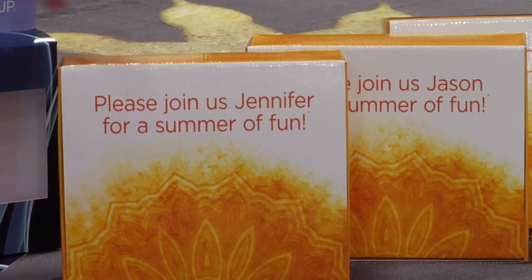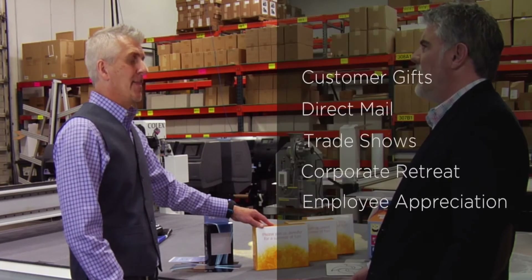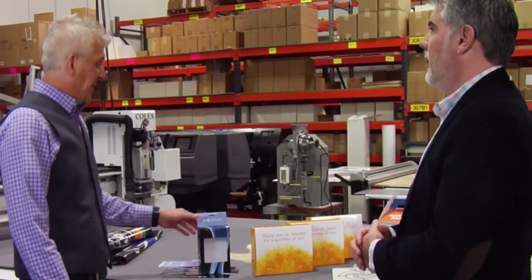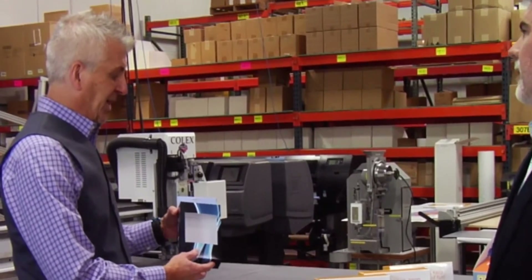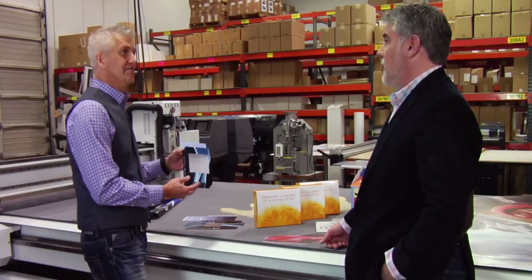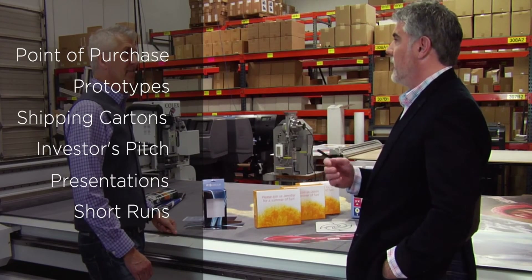Another capability we have is personalized packaging. So how might a customer use personalized packaging? Corporate retreats, customer gifts, direct mail. We're not producing a million boxes here at a time. Here's an example of a box we created a couple of weeks ago for a customer, something similar, where we actually created 12 of these for a trade show. So we're talking short run prototyping, samples, presentations.